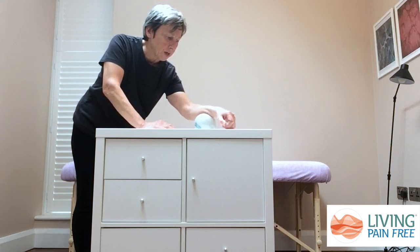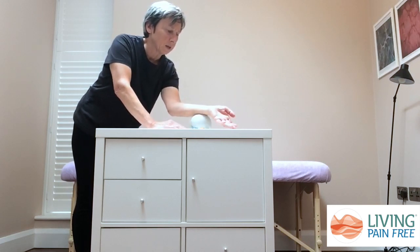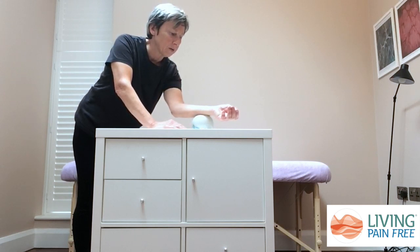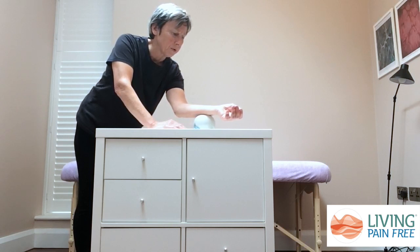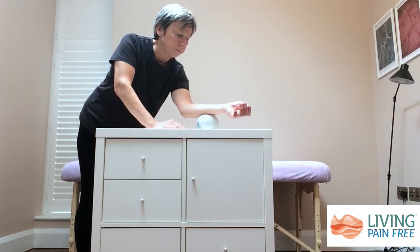When you've worked on this side, turn your forearm over, again keeping your wrist and your hand nice and relaxed, and very slowly roll this side of your forearm over the ball, waiting on any points that feel sore or tender to allow the tissues time to release.